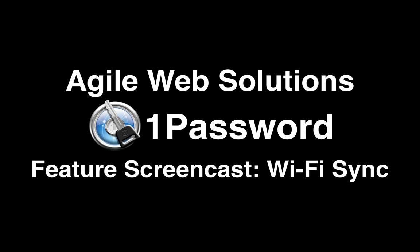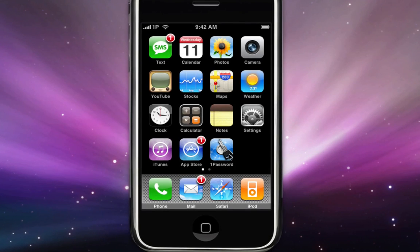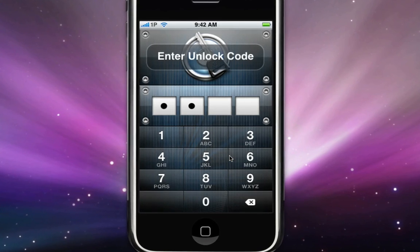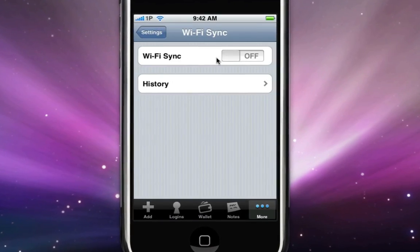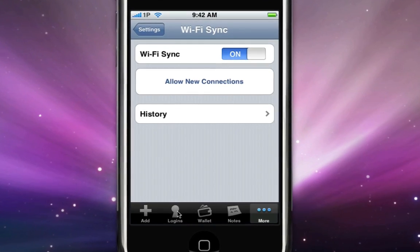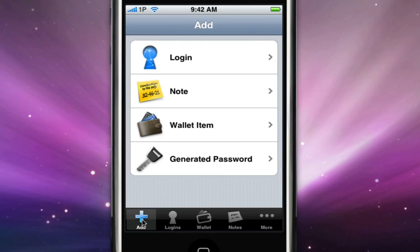Hi, I'm David Chartier from Agile Web Solutions, and I want to show you 1Password's new Wi-Fi Sync feature. With 1Password Touch 2.0 for iPhone and iPod Touch, we introduced an easier, automatic way to bring all of your 1Password logins, wallet items, and secure notes on the go. Here's how to set it up.